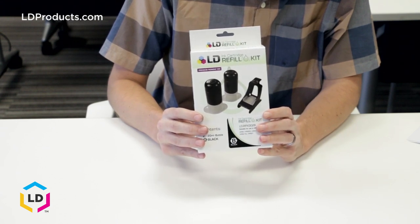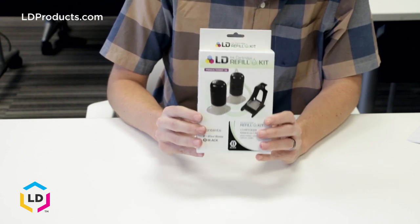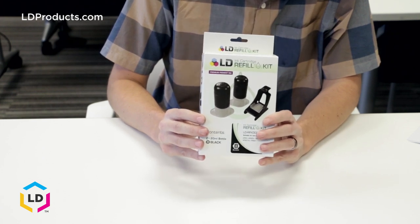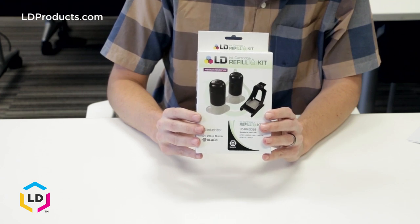The refill kit instructions for this cartridge are universal for a few different HP ink cartridges, including the HP60, HP61, and HP901 standard yield and high yield cartridges. We recommend using a previously used original HP cartridge with our refill kits, as they will get you the best results.